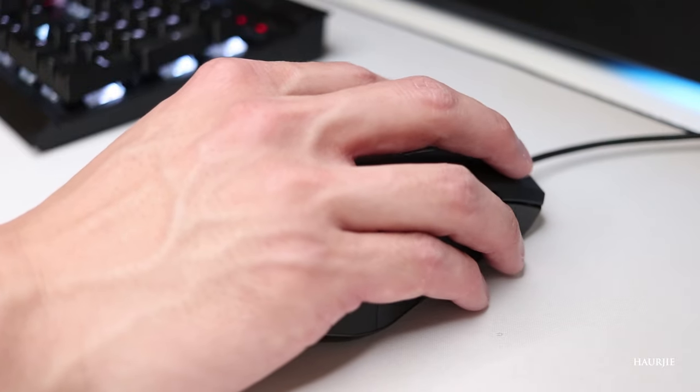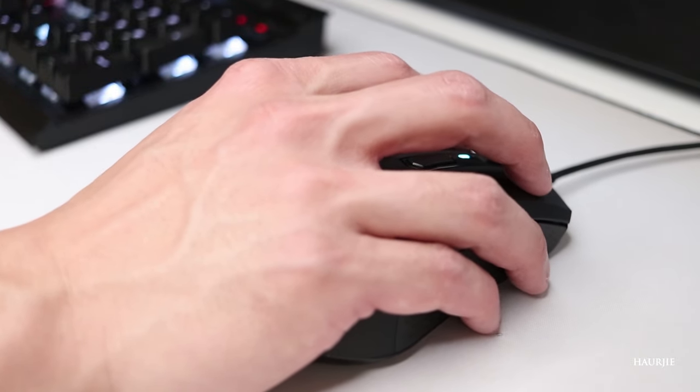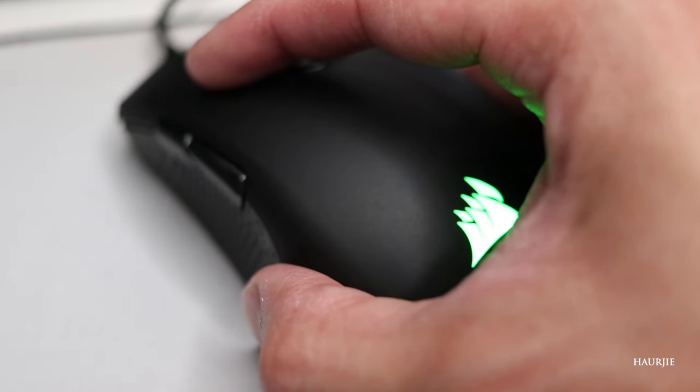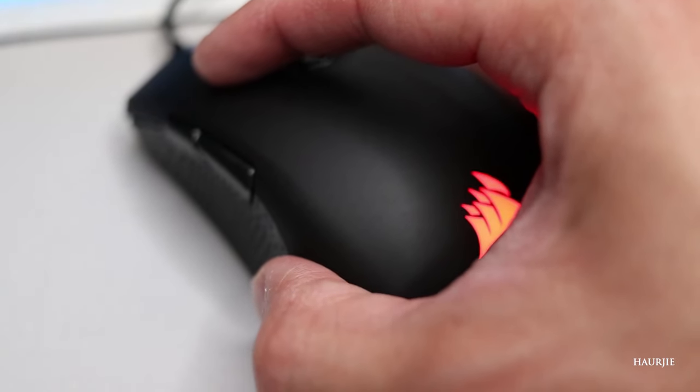The last topic I want to talk about today is hand size versus the gaming mouse — or computer mouse — that you want to get. I want to address this because it's one of the more common questions I get in my videos and when people ask me in person which mouse they should get based on hand size. Based on my observations and experience, I feel this correlation is no longer valid — I'm throwing it out the window.